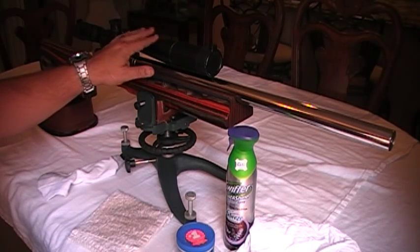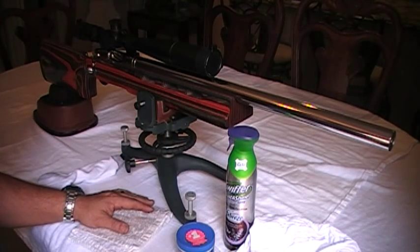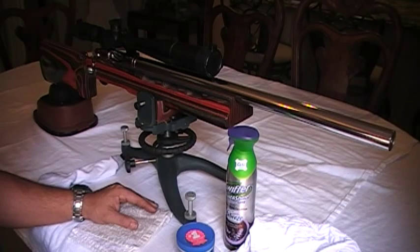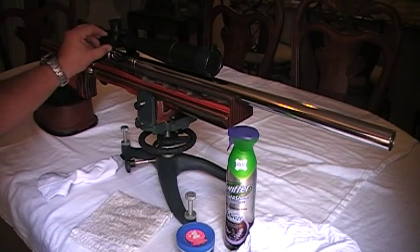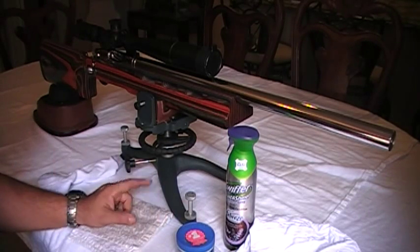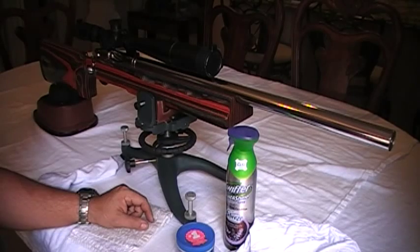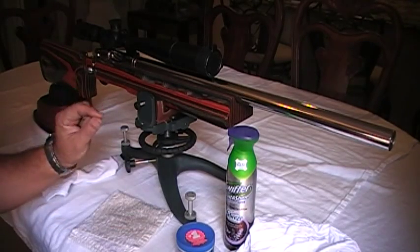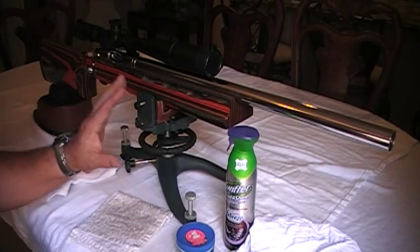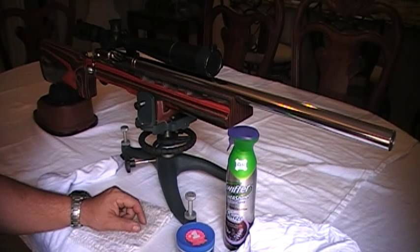It's got a target scope by Mueller's — it's an 8 by 32 by 44, an extremely clear scope. No problems with that scope. It's really, really clear all the way around the edges even at its highest power, which is 32. It can bring your targets really up close and it's got a very nice reticle with a target dot and a very fine crosshair on it. Once I sighted the rifle I haven't had to touch the settings on it. It's just very accurate.